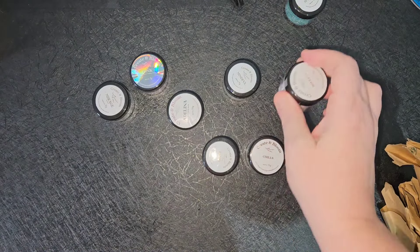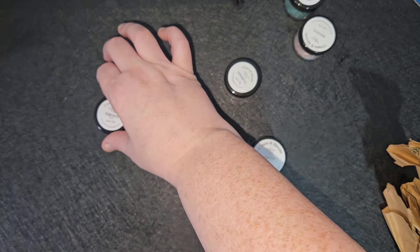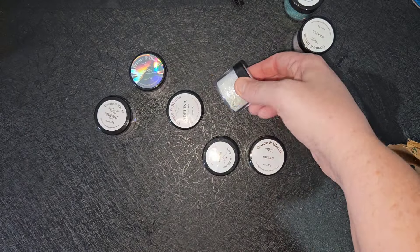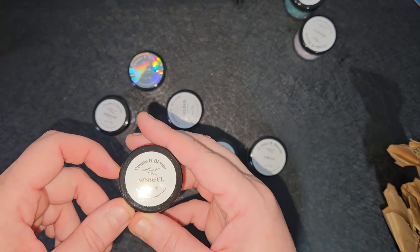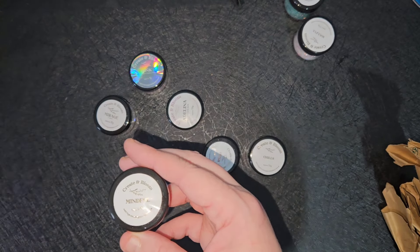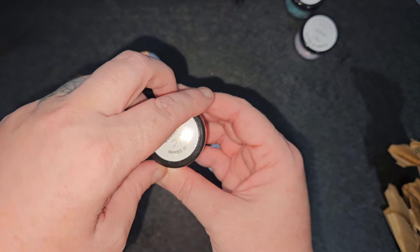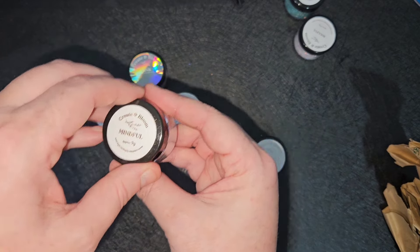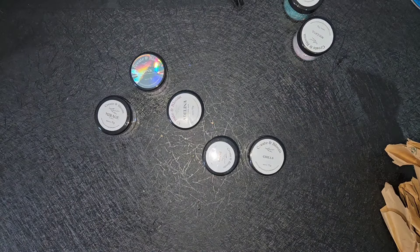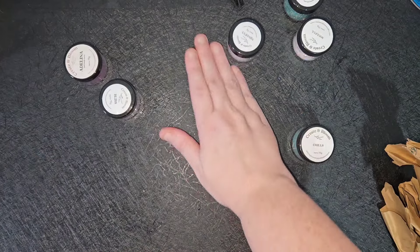The next one is 'Mindful', and that's a cosmic flash. These are bloom glitters in the glitter shards. These glitter shards are more heavy than standard glitter, so they sink. Better for using with blooms.